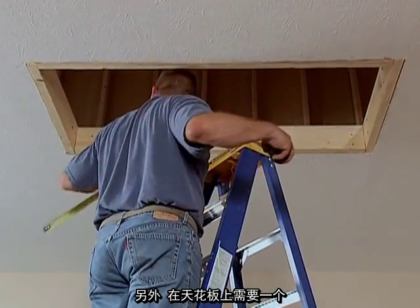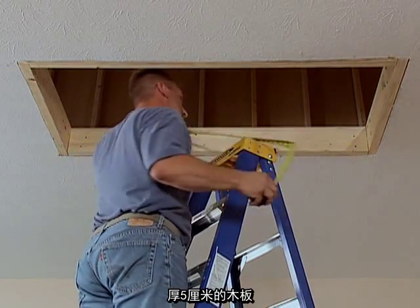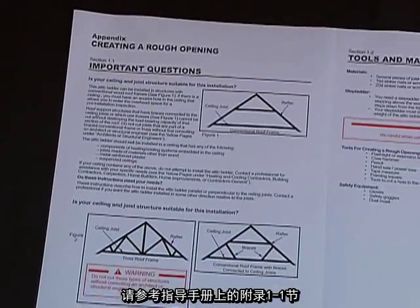You must have a rough opening in the ceiling measuring 22-1/2 inches by 54 inches, or extra wide, 25 inches by 54 inches. If you do not, refer to Appendix Section 1-1 in the instructions.